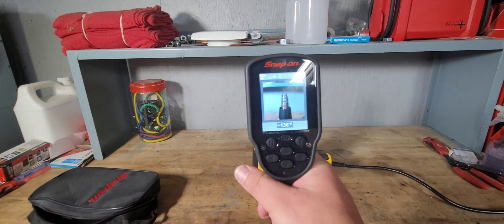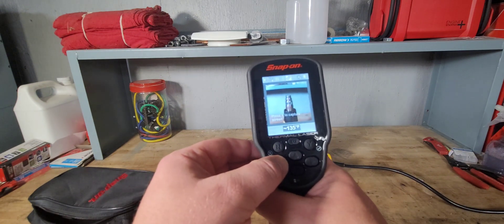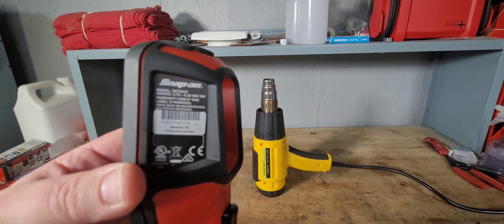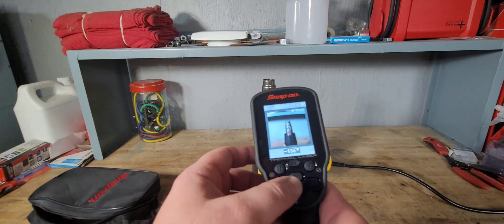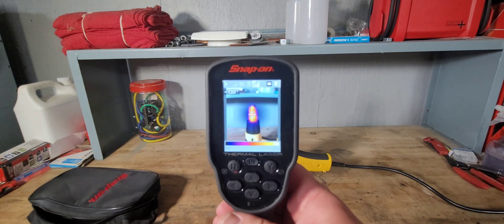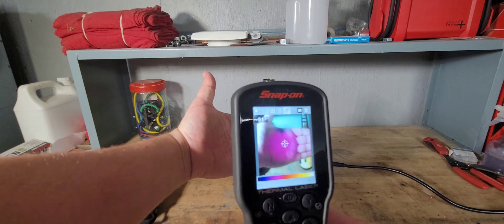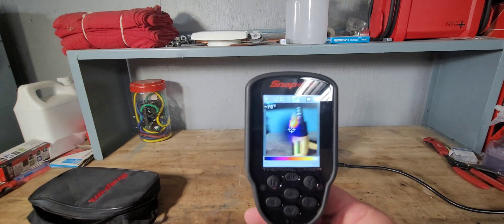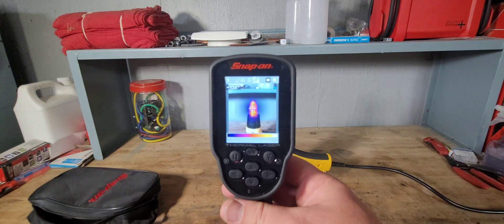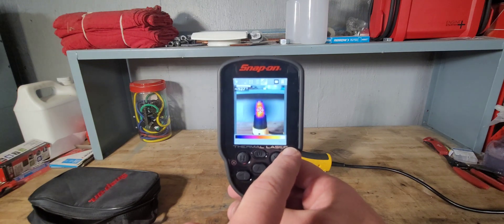You can see it starting to climb — 130, 140 degrees. There's the highest number. And here is the thermal imager. As you can see, the tip is very hot compared to, say, my hand. My hand is in the purple, which gives it about 70 or 80 degrees. It looks like the tip is almost up to the orange here, and it's reading about 200 or so.